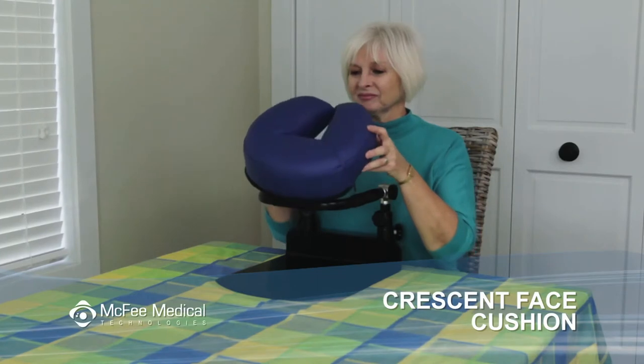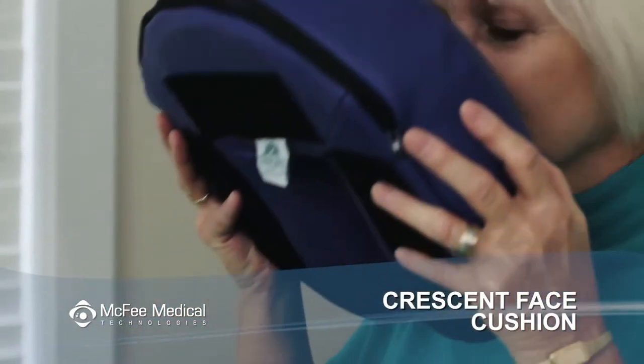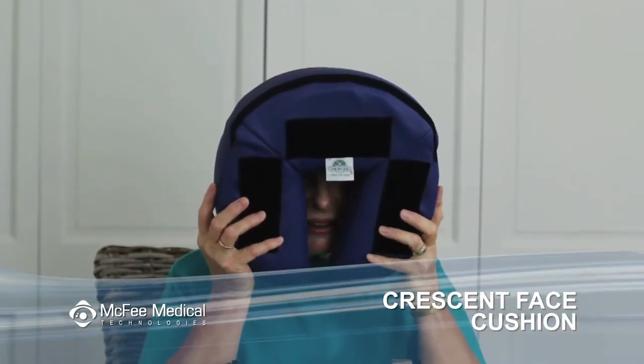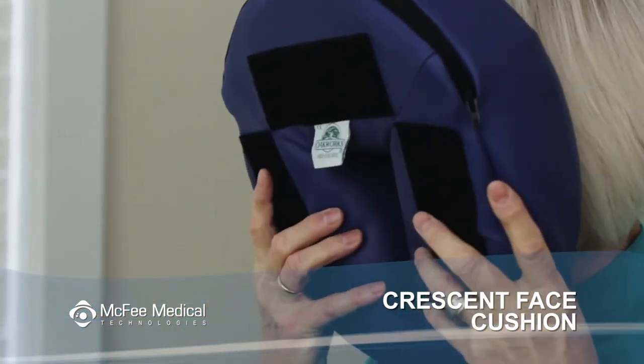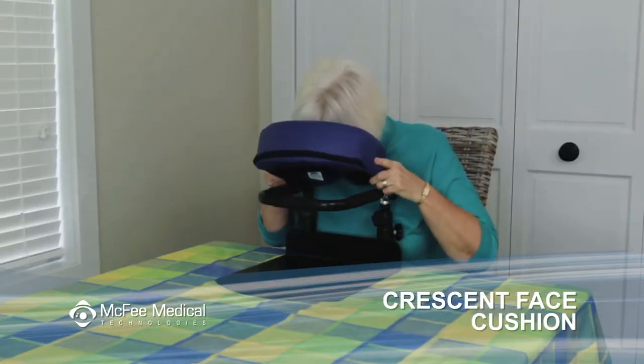The crescent pad is attached to the face rest platform with velcro. To remove it, just give it a good tug. Hold it up to your face so that the top of the crescent covers your forehead but not your eyes, and the two points of the bottom cradle your chin. The open end of the crescent can be moved close together for smaller faces or further apart for larger ones. Now lean over the platform and settle the crescent pad in place.